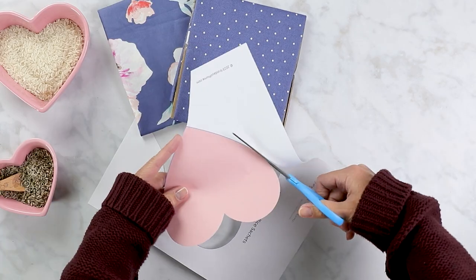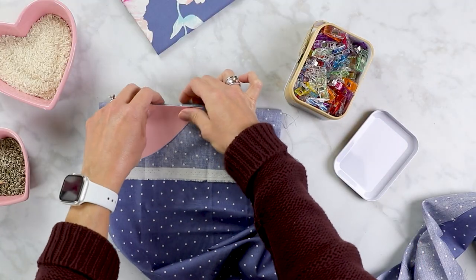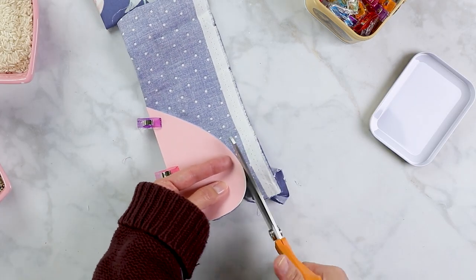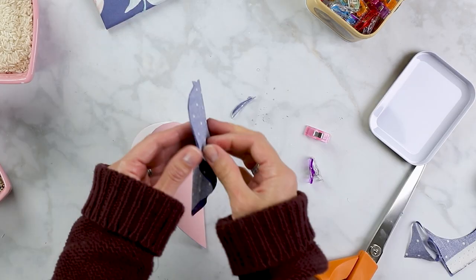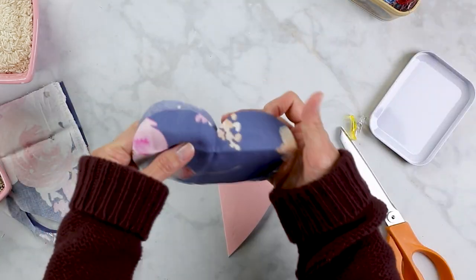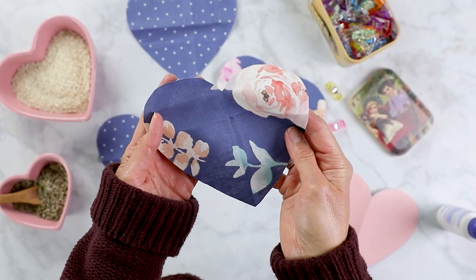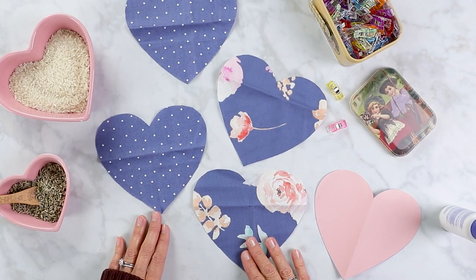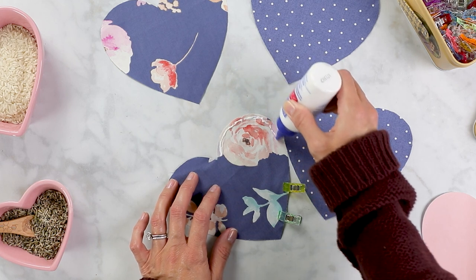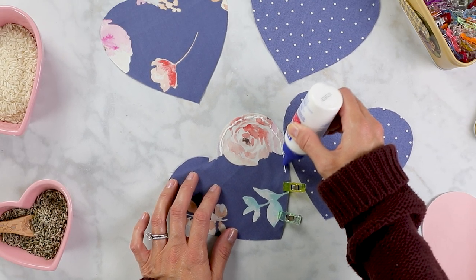Once you cut out your heart pattern, fold it in half and use it as the pattern to cut out a heart shape in each of your fabric pieces. I like to clip mine with these handy dandy clips — which I just got for Christmas — to secure it in place so you can get a nice heart shape. If you haven't guessed by now, we're making lavender sachets, so you'll want two hearts for every sachet you plan to make. If your hearts have wrinkles, feel free to iron them before you move on to the next step, though it's not necessary. I'm using liquid stitch to create a seam around the right side of my fabric, and I've placed pins so I don't put any glue there.